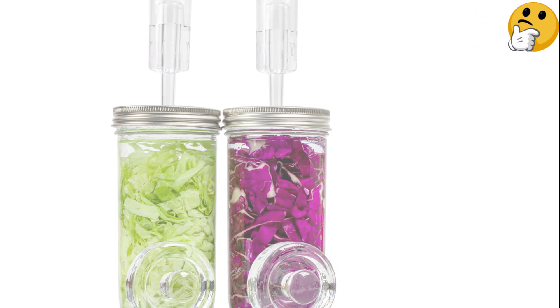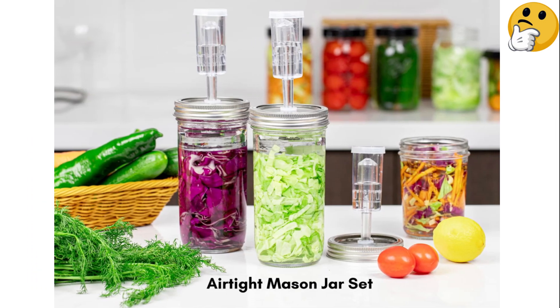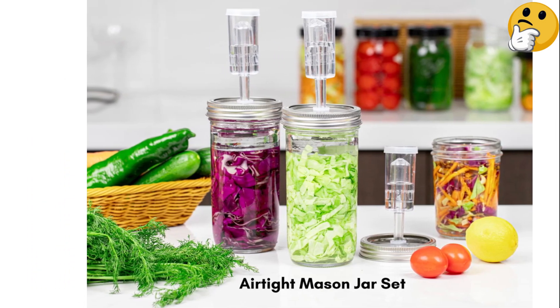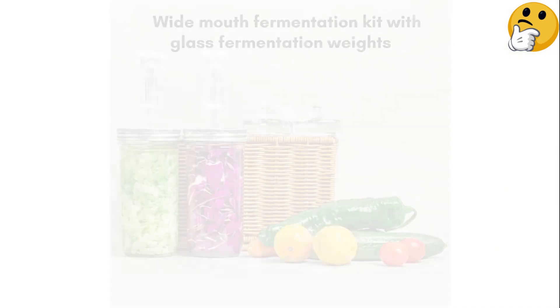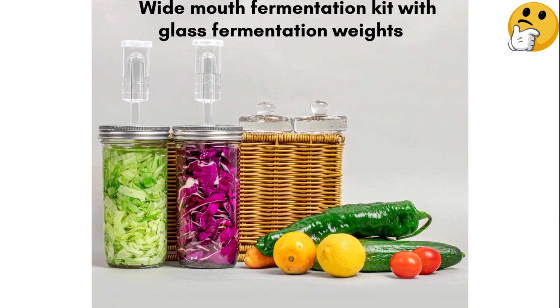The only drawback is that it doesn't come with regular lids to cover the jars and store your food once it's done fermenting. But it's usually easy to find wide-mouth jar lids, or you could simply store your fermented confection in the glass storage container of your choosing.